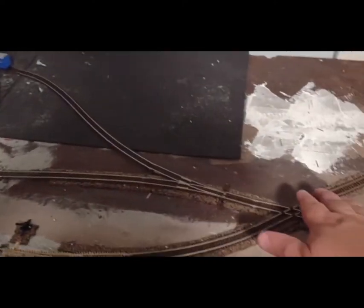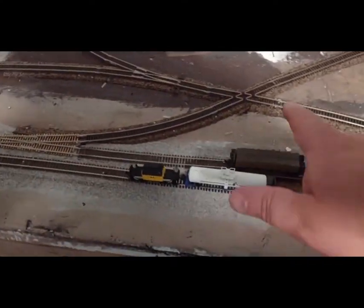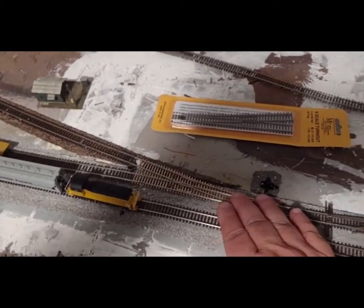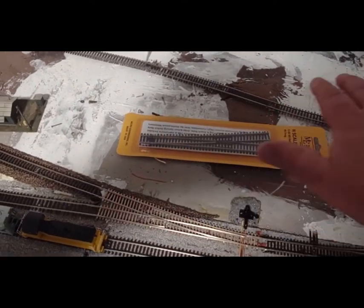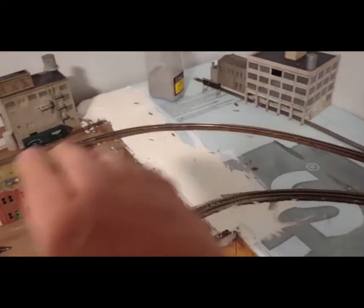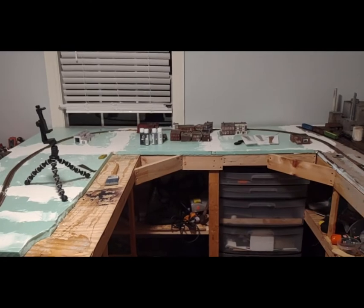One thing I plan on doing is doing away with this — I don't really like how this is up here like that. What I want to do is straighten this out, put a run-around track over here, take this and move it down past here, and then put it in the middle of that extra siding. That gives a way to get from here to there — a run-around track. I also plan on doing away with that siding and making it look like the train is going through the woods or something. So right now I still have a little more track to lay over there too.